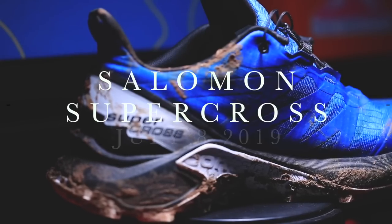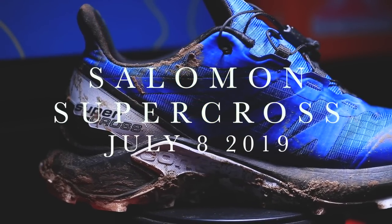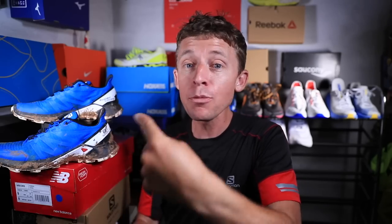All right, are you ready for this? First impressions of the Salomon Supercross — not the Speedcross 5. I'm going to do my best not to turn this into a comparison video, just my first impressions, and we'll get you my full review after 50 miles.